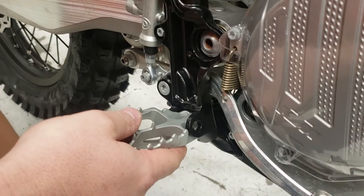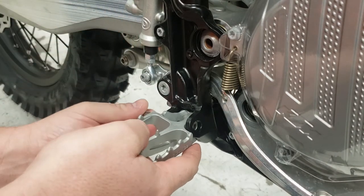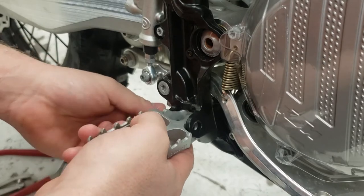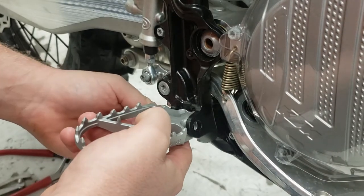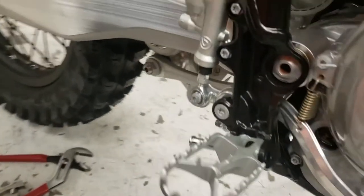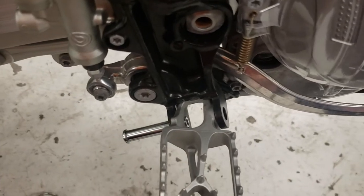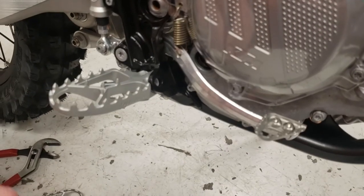So first of all, we're going to take our pin and get it just barely started going in. You can go either direction. I'm going from the bottom because I have to go from the bottom on the other side because of the kickstand. I'll get the pin pushed through just enough to where it's holding the peg but not messing with the spring.